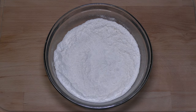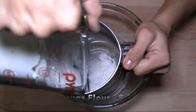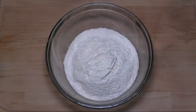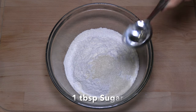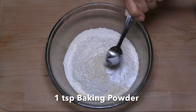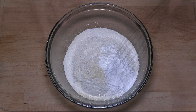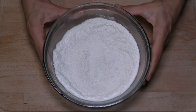First, mix the dried ingredients. Sift 2 cups of all-purpose flour, 1 teaspoon of salt, 1 tablespoon of sugar, 1 teaspoon of baking powder, and 1 teaspoon of baking soda. Whisk them well, then set it aside.